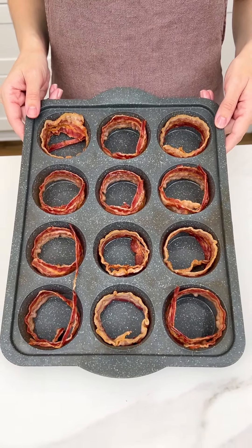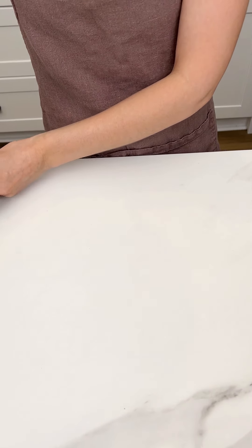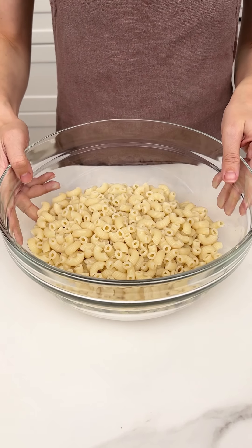I just placed one piece of par-cooked bacon in each of my muffin holes. We're gonna go ahead and put that to the side and grab my macaroni noodles.